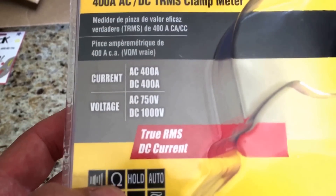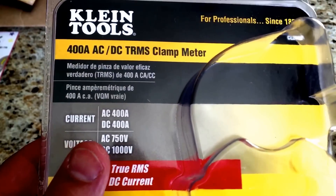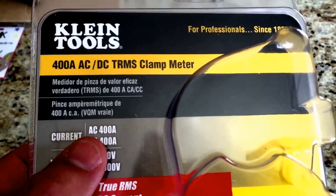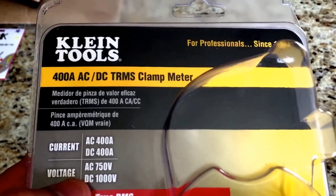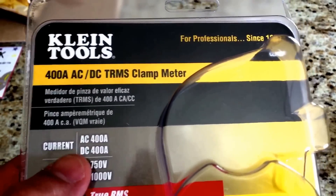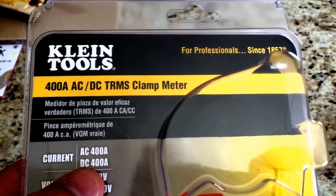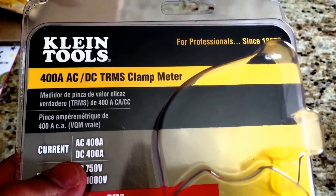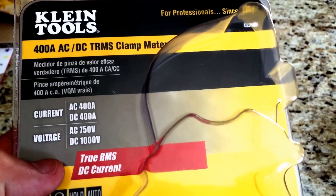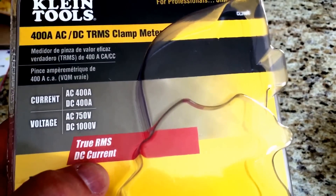When you're shopping for one of these to use for an RV especially, you want to make sure you get one that has AC current and DC current, and then it should also have AC and DC voltage. That's pretty standard, but there are many of these made that will only test AC current and that won't do you a lot of good, because you still want to be able to test some of the DC stuff if you have an issue with your generator charging system — that sort of thing is DC voltage. This one also has True RMS on the DC current, which I haven't learned what that does yet but I'm sure it will come in handy.